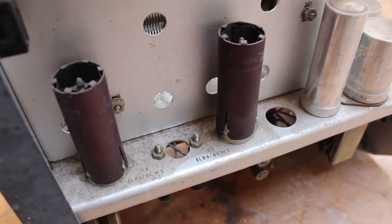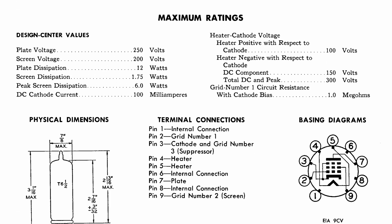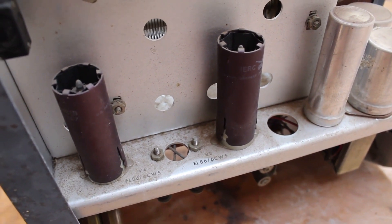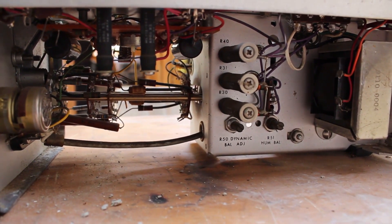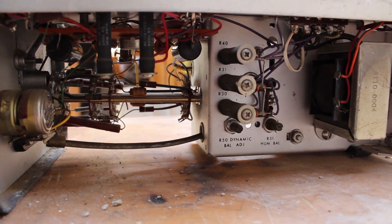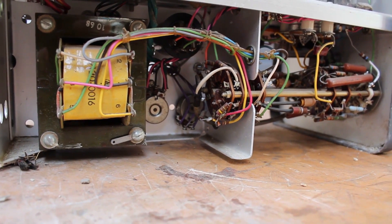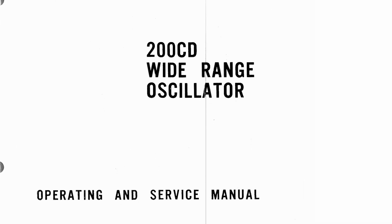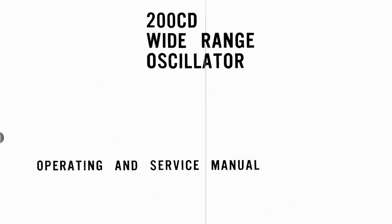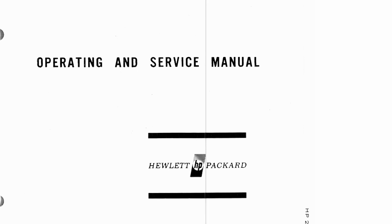We'll take a look at the schematic in a minute and maybe figure it out from there. On the other side we can see two more tubes - these are EL86 or 6CW5 tubes - and they have these really interesting covers over them. I'm not entirely sure what they're for; my guess is that they're shields of some type. Underneath it's actually a lot cleaner, which makes sense because dust and dirt falling in would land on the top section. This particular oscillator is a wide range Model 200 CD oscillator, and I found a manual for it online.